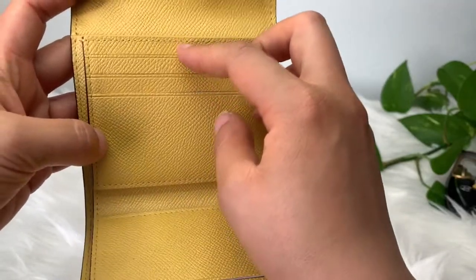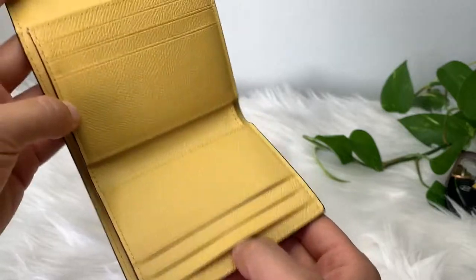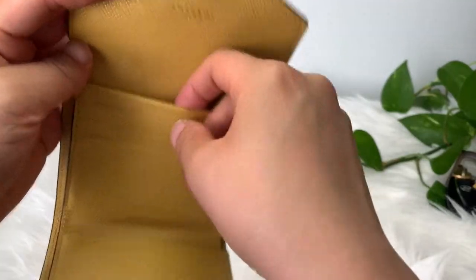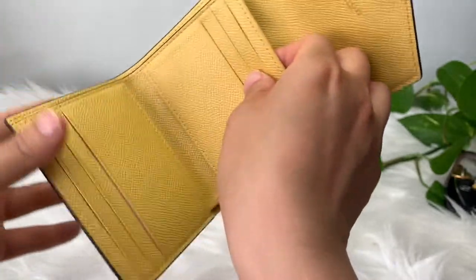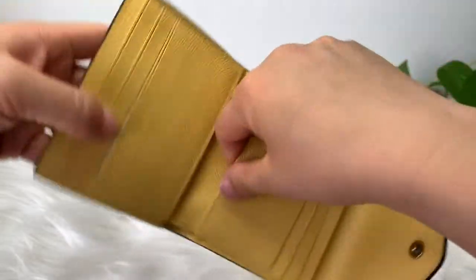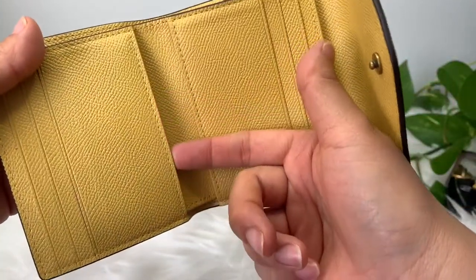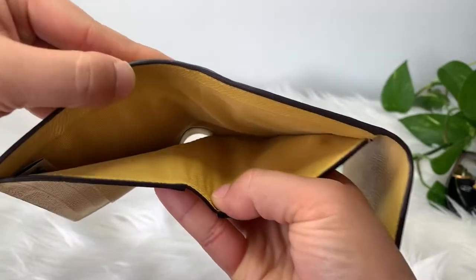And then we have six slots, plus one slot here — which I have my business cards in — one slot up here, one slot here, and then of course the cash slot here.